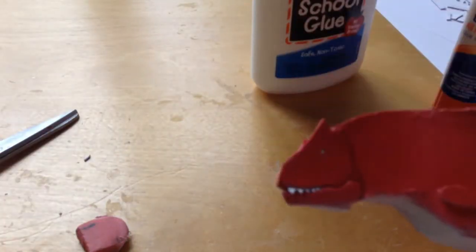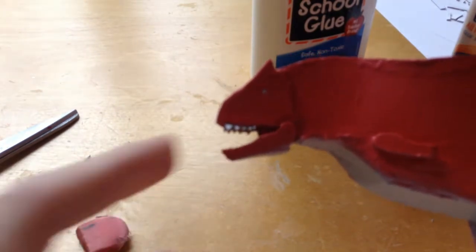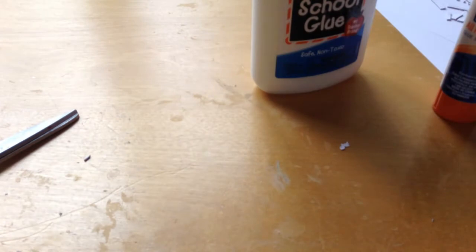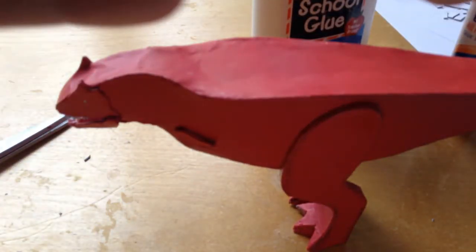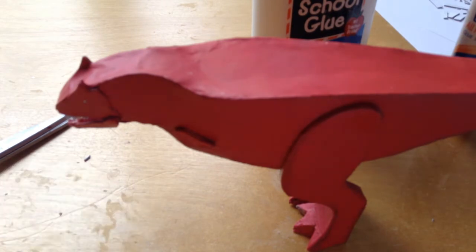I got the teeth in — there's that side and there's that side, and you can obviously tell which side was better done. A little frustrating with that but it's how it worked out. Now we have the bottom teeth to do — and this is going to be just as fun as the top.